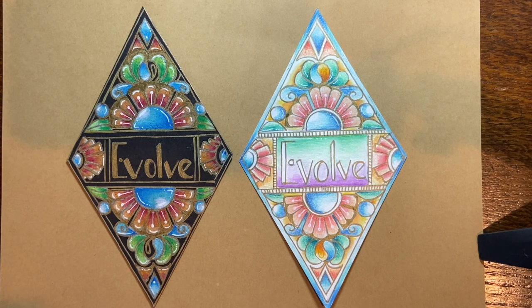Today we are going to be working with this really fun class. You can see I've had a chance to do it on a black tile and on a white tile, and it seems to translate really well both ways. If you don't have a black piece of paper, you can do it on a white piece of paper. In the description below, there is a template to download a diamond, and also a word list to help you pick your word for the year.